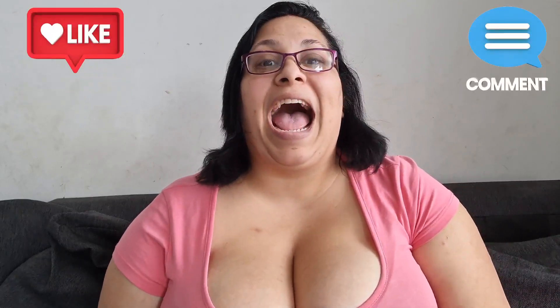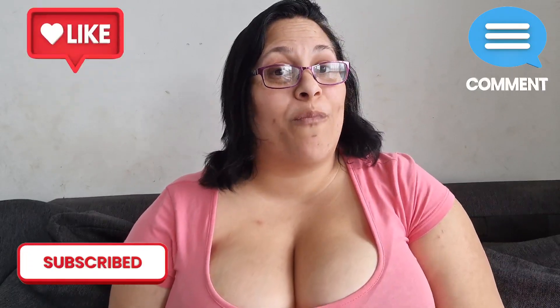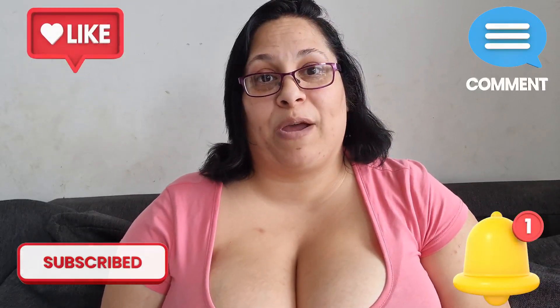Hi everybody, my name is Annie and this is Annie's Arachnids. On today's video I am going to be doing a care and husbandry on the Tliltocatl albopilosus. Before we start, please don't forget to like, comment down below, and subscribe to my channel if you haven't already, and hit the notification bell for more videos. Now that's all out of the way, let's get into the care and husbandry.